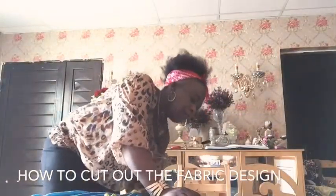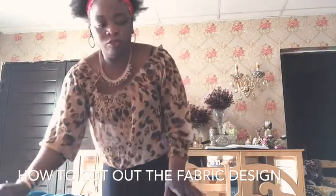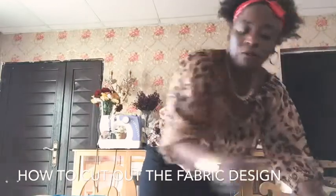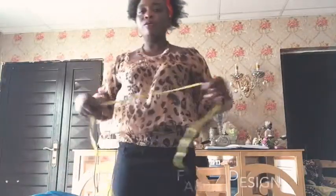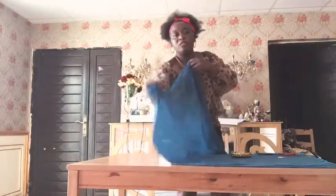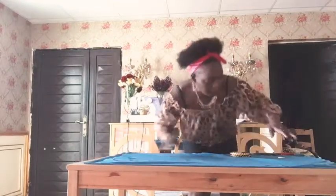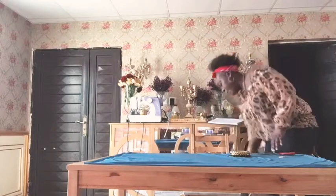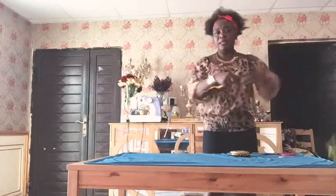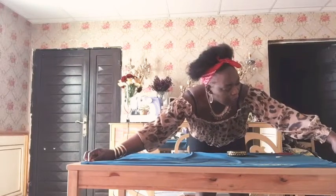Okay guys, let's start. I've just folded this material into two. I want to take the length of the skirt which is 42. I am doing the lower part — I'm going to show you how to cut the lower part. As you can see, I've folded it into two. I need the length of my skirt lower part to be 42, and 44 to 48.